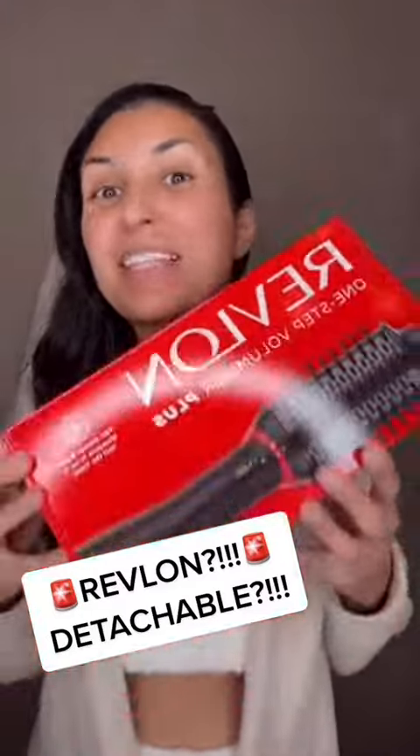Revlon heard all of our concerns and made this lighter and better. This is Revlon's new One-Step Volumizer Plus. It's pretty easy — all you have to do is pull down, put this here, and turn it to lock.